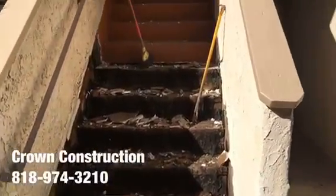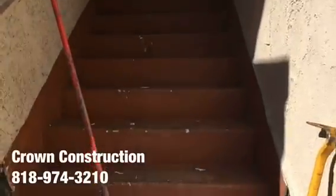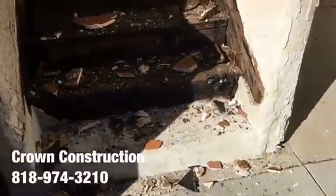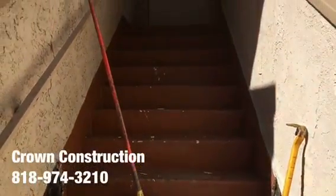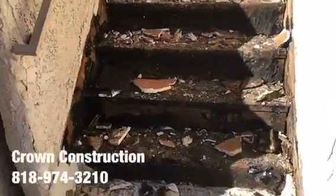Here we go, another waterproofing job. This is what it looks like so far — the staircase. Everything is broken. We do need to replace a lot of dry-rotted wood, waterproof the complete staircase and the top landing. That's what it looks like.